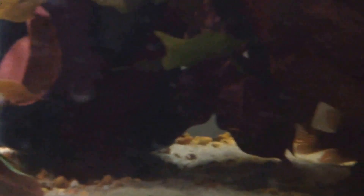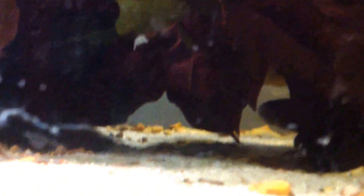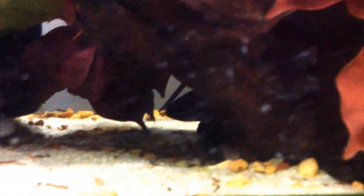Let's see where they go. They're down there now. Let them get used to their surroundings. I'm going to try to feed them a little later.